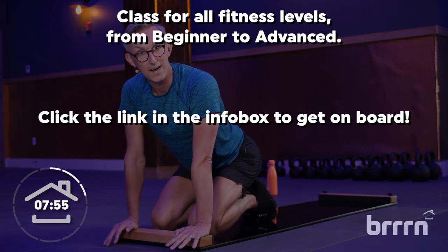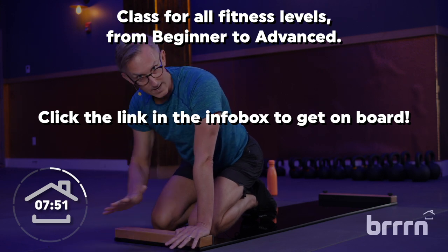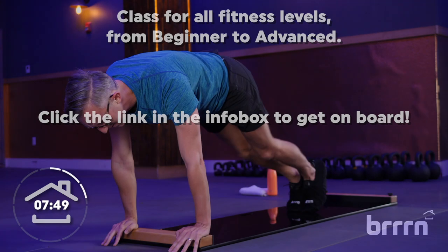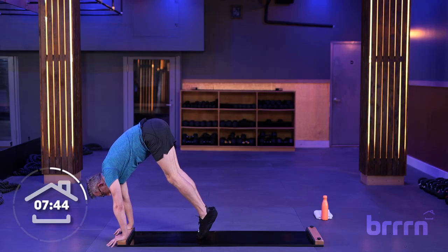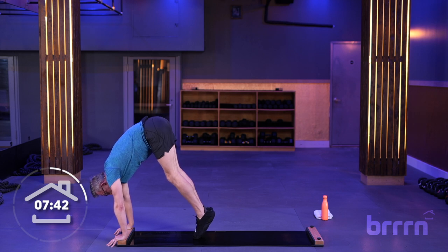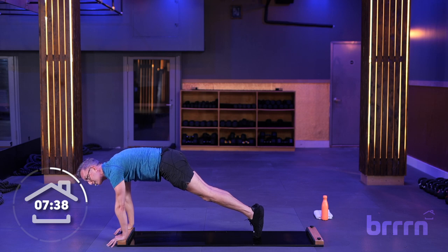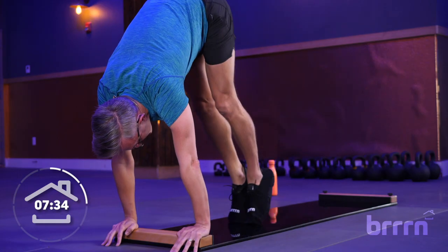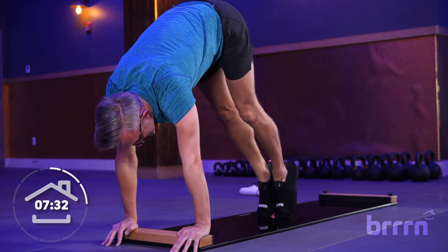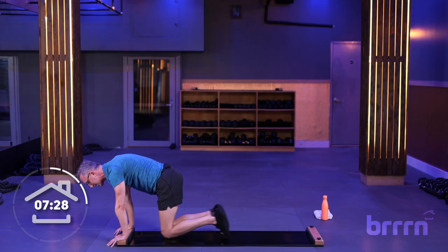Next exercise is our pike. Our booty is going to go nice and high in the air. Hands on the bumper or floor again, whatever is most comfortable. Start in that plank position, draw the toes into the board. Shoulders are going to stay over the wrist the whole time, crown of my head facing the floor. Then you're going to slide those toes out as slowly and controlled as possible. Let's take it back up again. You're using those low abs to draw those legs in, and then extend it out. Drop those knees.